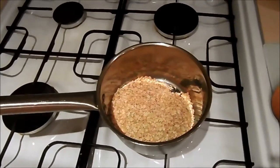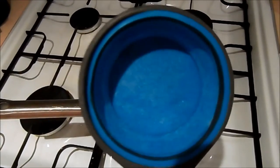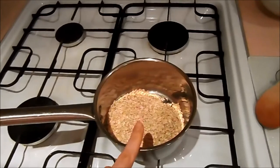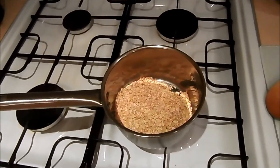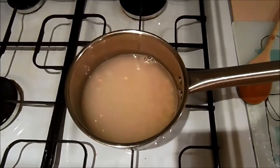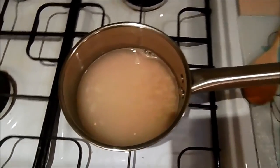It's breakfast time, so I've got half a cup of porridge oats in here and I'm going to add one and a half cups of water. It's surprising how creamy and nice it actually goes — I will show you as we go. So I've just put the water in.